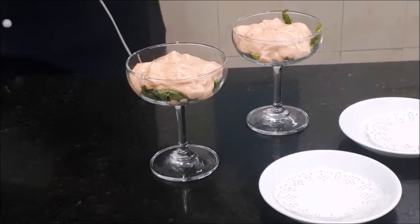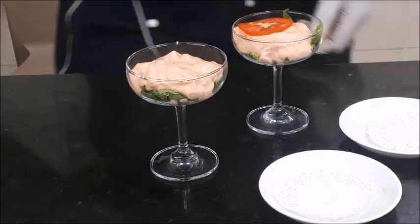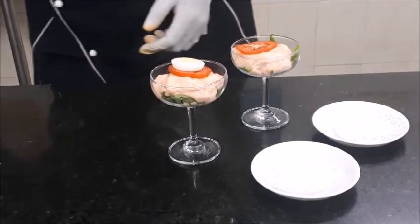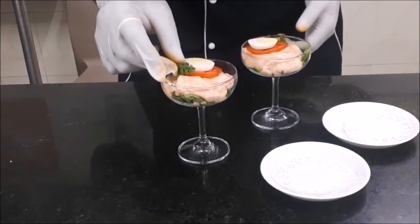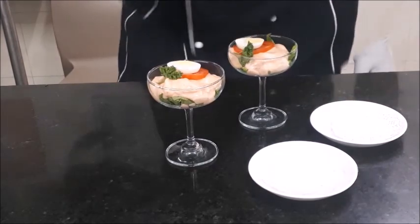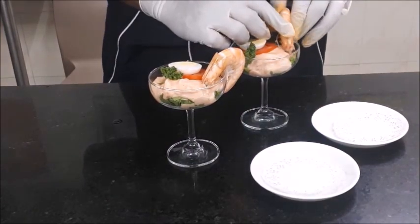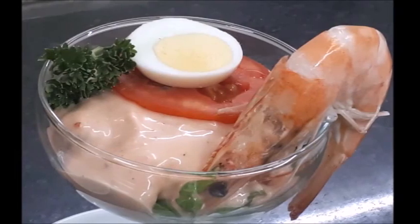Once the mixture is poured, we go ahead with the garnishing. We start with the tomato slice — place a tomato slice, then add an egg slice on top of the tomato. Then we place parsley. You can also use a slice of black olive, which gives a nice effect on presentation. Now I am going to put in the prawn — this is a whole prawn, cooked whole, not shelled. The whole thing is placed on the rim of the glass for added presentation, and it looks very nice. Here we are — our prawn cocktail is ready. See you for the next preparation.